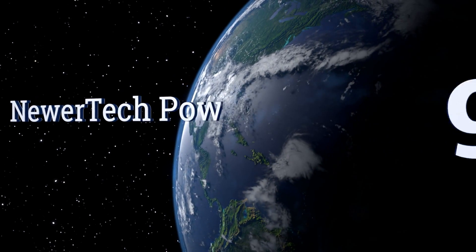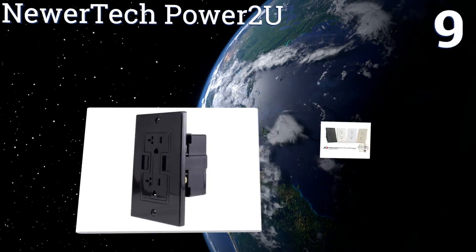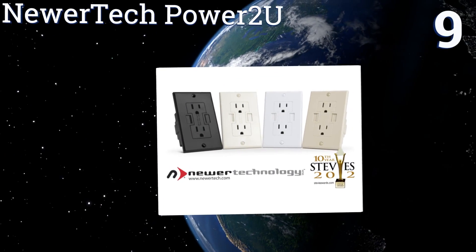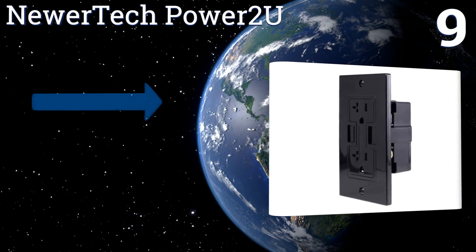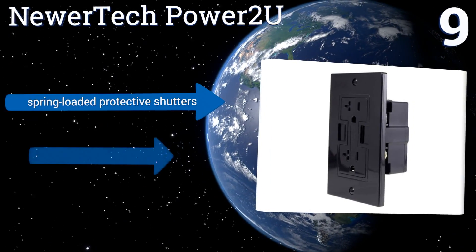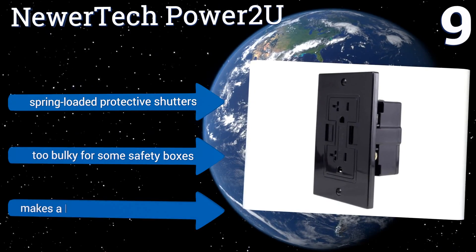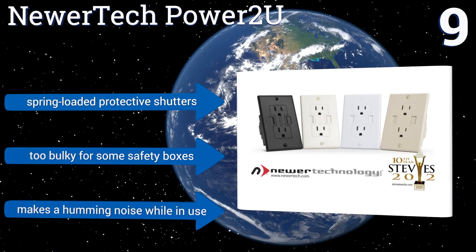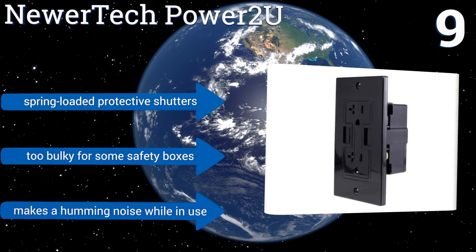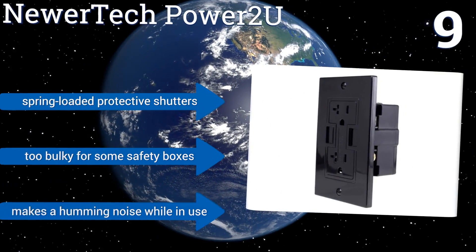At number 9, the Nuatec Power2U neatly integrates charging ports into your standard AC power outlets without having to add a bulky adapter. It includes an easy-to-follow step-by-step installation guide and won't draw current when it's not in use, unlike some models. It comes with spring-loaded protective shutters, but it is too bulky for some safety boxes and it makes a humming noise while in use.